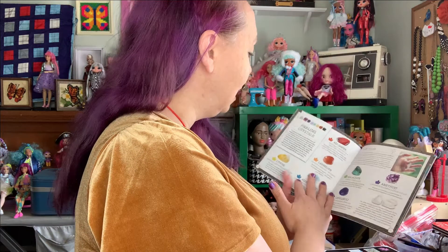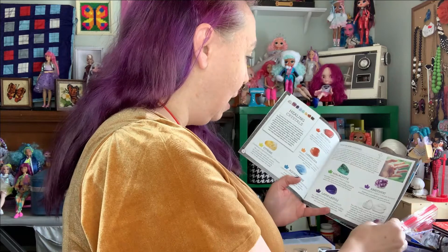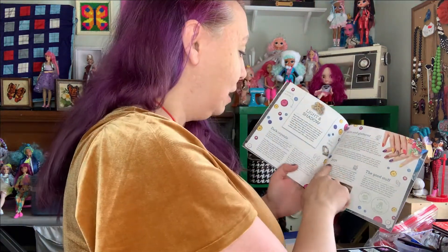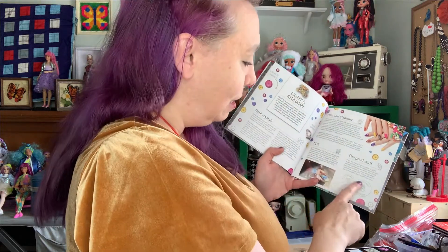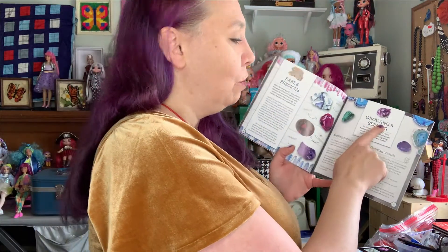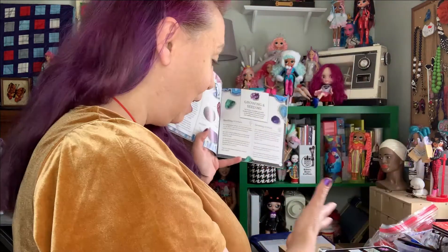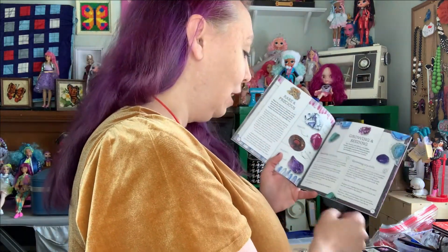And then there are fun facts in here, healing crystals, how people use them for healing, what kinds they use and why. There's a DIY section and how you can do that. It's sustainably made and ethically sourced. And this shows you growing and seeding — how to grow the ones they give you in the kit, how much to use, and how long it can take.